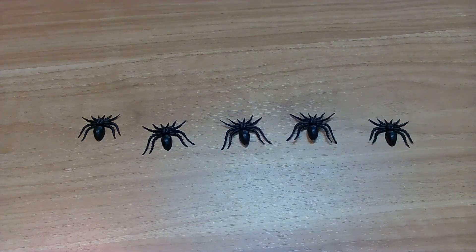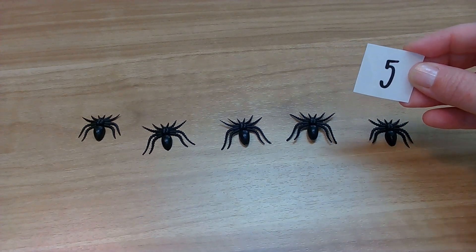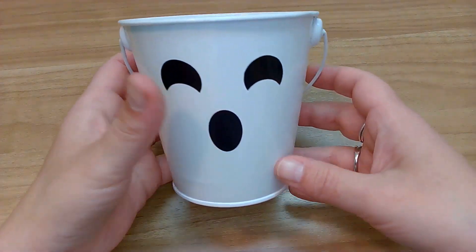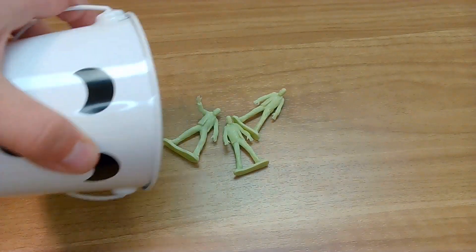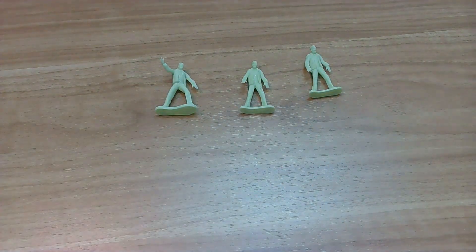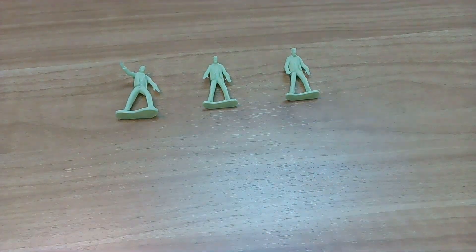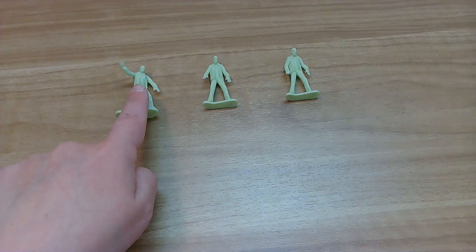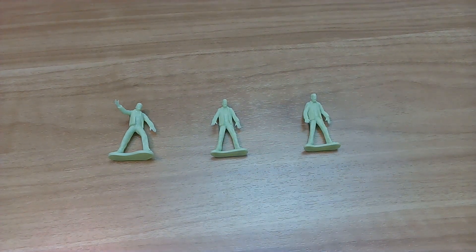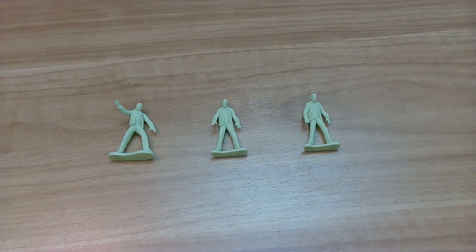Okay, how many spiders did we have? You got it — five! Five spiders! Okay, next one. Let's see what it is. Looks like we have another pail. We've got zombies again. Let's spread them out — easier to count. Pointing fingers, count with me. One, two, three. Let's do it again, double check our work. One, two, three. How many zombies did we have? Three! Yes!